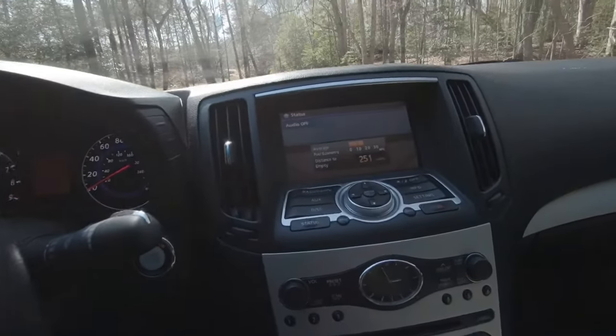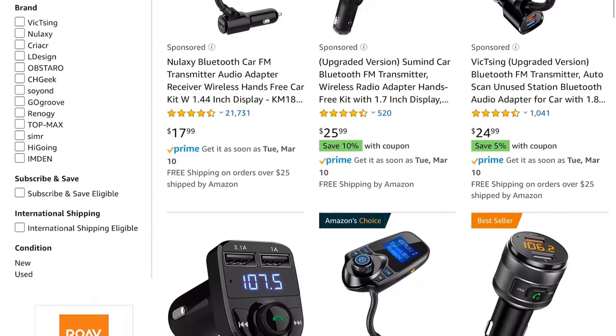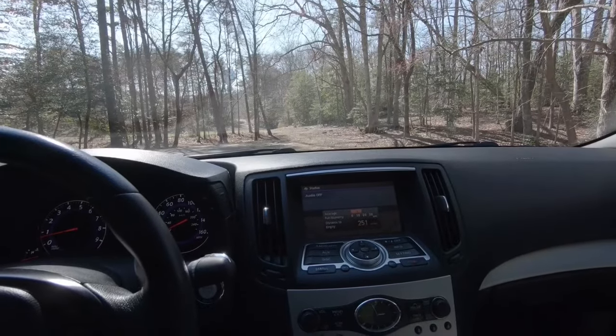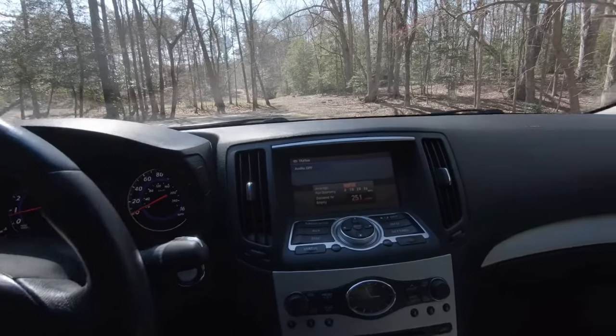If you have a car that doesn't have an Aux port, there is an item which I'll pop up on the screen right now. It's pretty much just an adapter that connects through Bluetooth to your phone and creates a radio station that will transmit to your radio.